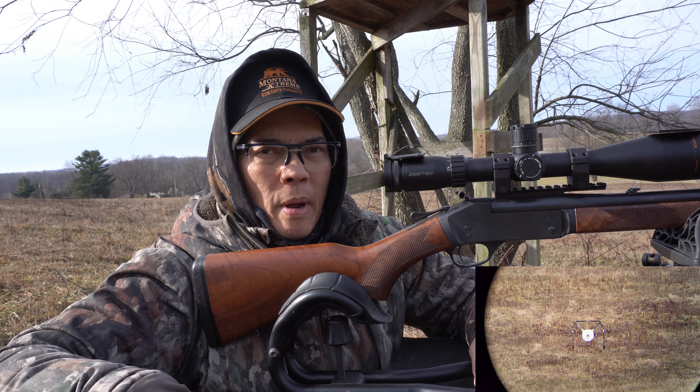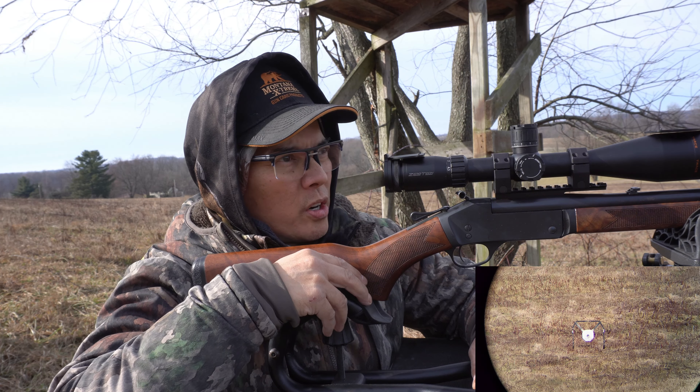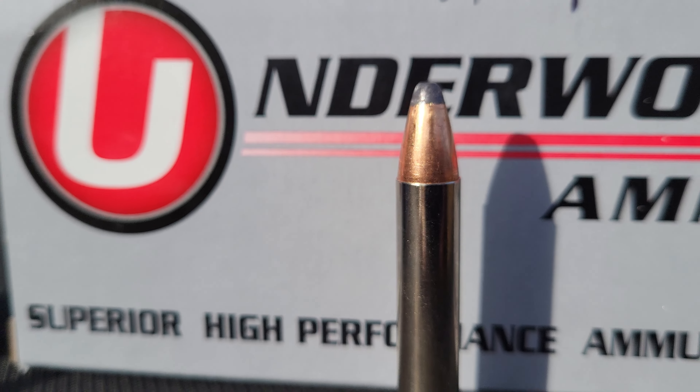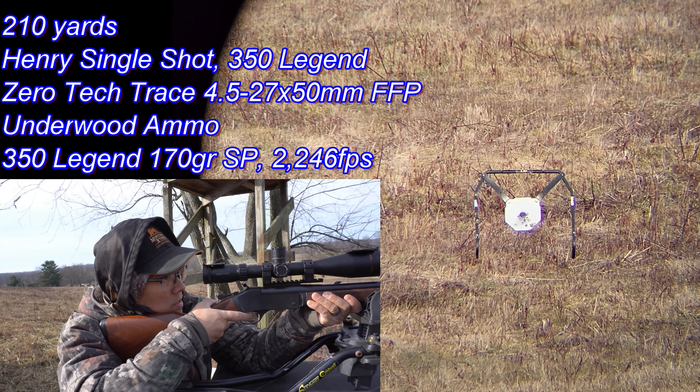I got my 12-inch steel target at 210 yards, which is probably about the max range for a 350 Legend. I've hit targets out to 400 yards, but the problem is the bullets don't expand at those ranges — even at 300 yards. So this is a fair assessment. We'll go ahead and shoot the Underwood Ammo 170-grain soft points first. Here we go.